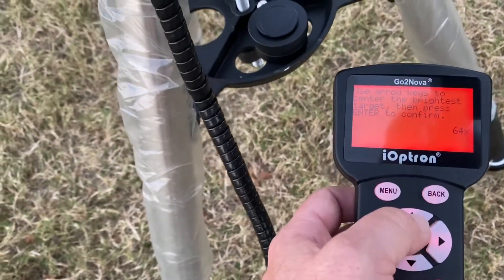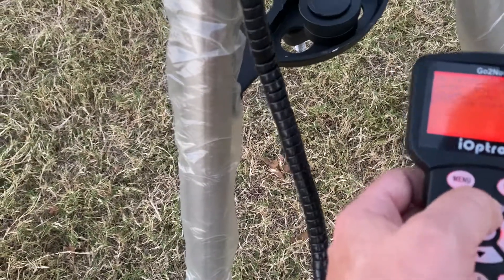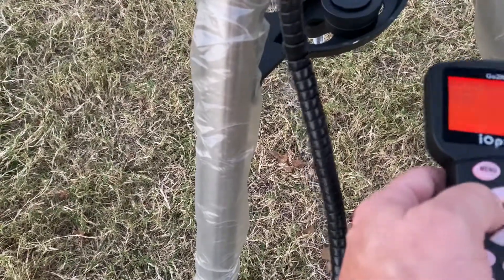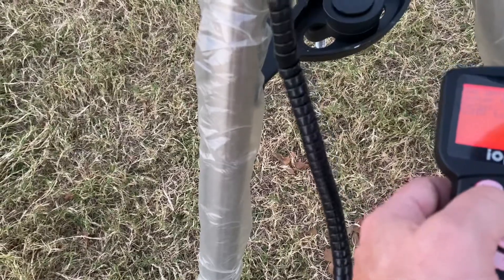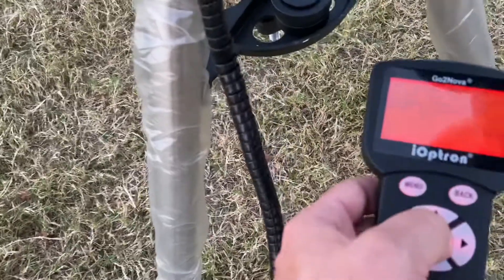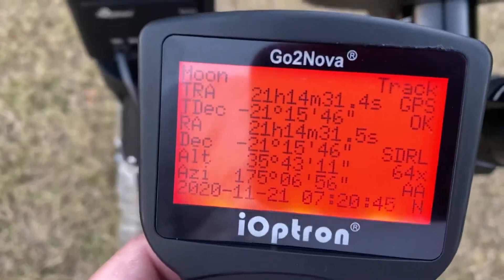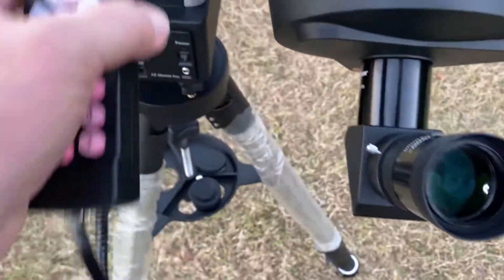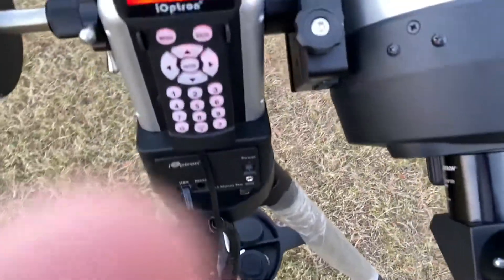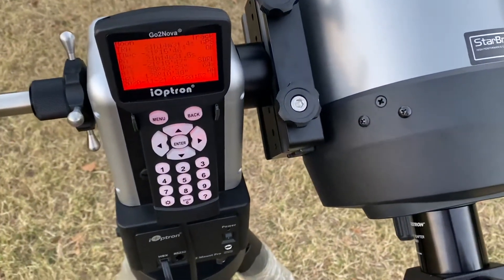The next step is going to actually allow me to center the item, which is really nice and clear. So we are centered really well. We're going to hit enter to confirm. We are in fact locked on — that's just a single item that we've centered on. I feel confident we can add a couple more centers and lock.